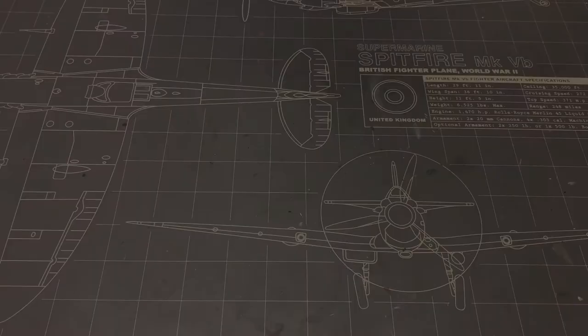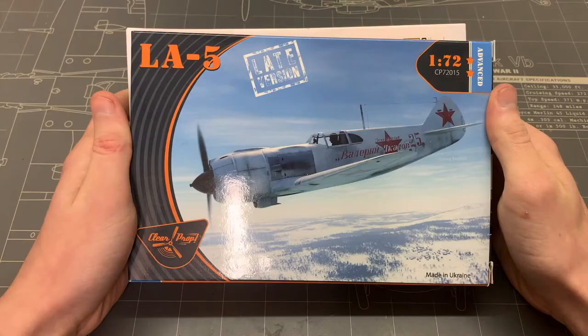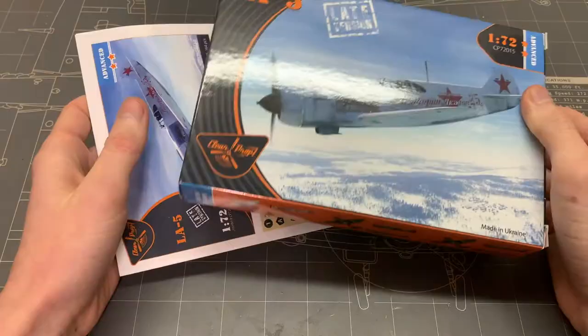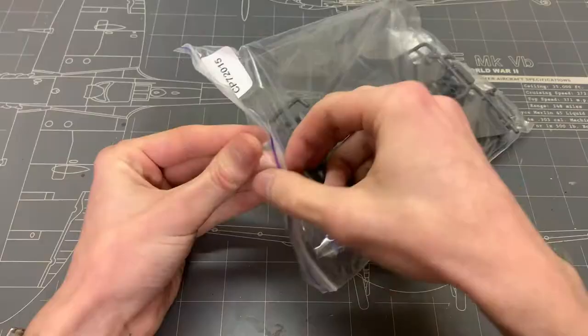Ladies and gentlemen, it is finally time to start a new project. And what better kit to build than the new LA5 in 1/72 scale from Clear Prop Models. The instructions came separate in the package for some reason. Anyway, let's look inside the box.